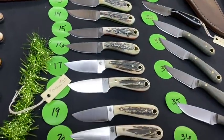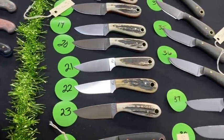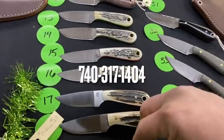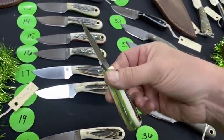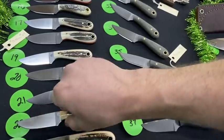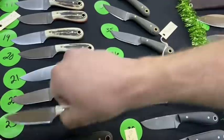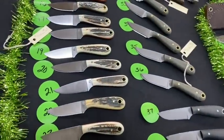Number 13 down through 23 are all stag knives — look at that, there are a few different liner colors. Stag at Christmas, how about that! Number 19, for instance, has green liners. Number 22 has yellow liners, and 23 has orange liners. There are a few different liner colors, so call in and see what we have left.